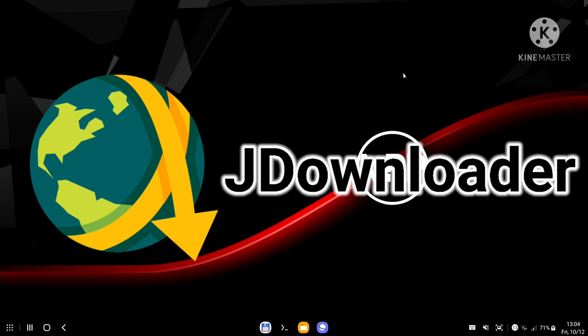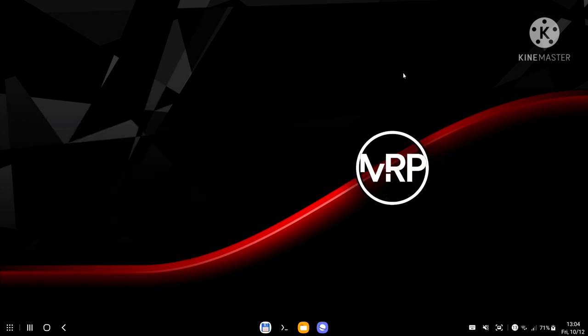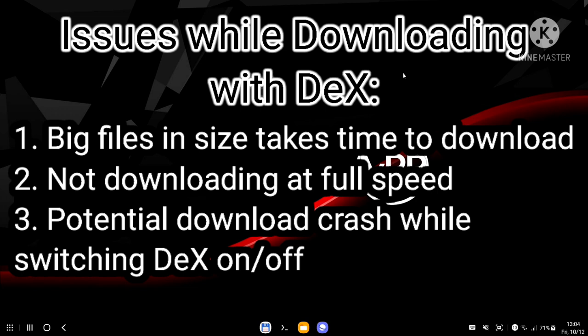The reason I'm using a JDownloader container is quite simple. Sometimes I need to download quite big files from client servers from basically any location, and sometimes these files exceed 7 to 10 to 15 gigabytes in size, and not always does the source give me a full download speed — most of the time it's throttled.